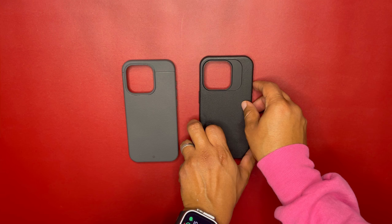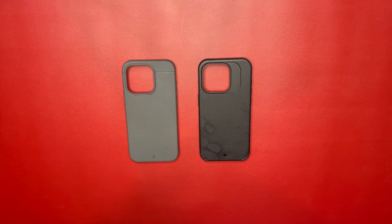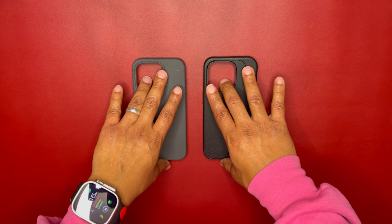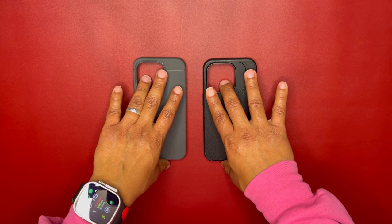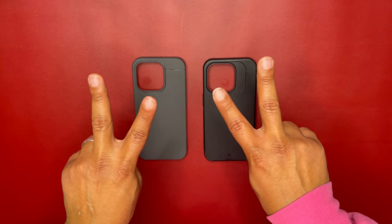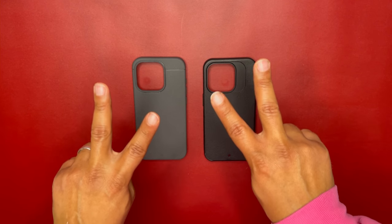Check out the website — most of the time they'll have deals with ten to fifteen percent off to save you some money. Five colors for the Sheath, four colors for the Synthesis. You can't go wrong either way. Let me know which team you're on, give these cases a try, and that's it — have a great day, like and subscribe to the channel.